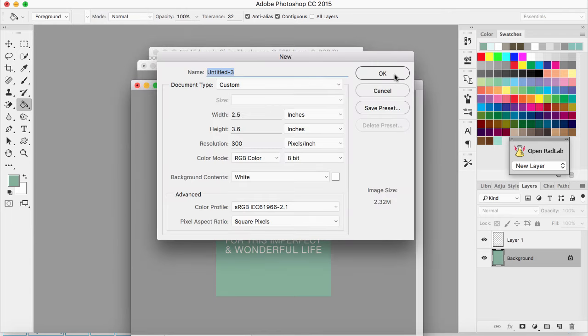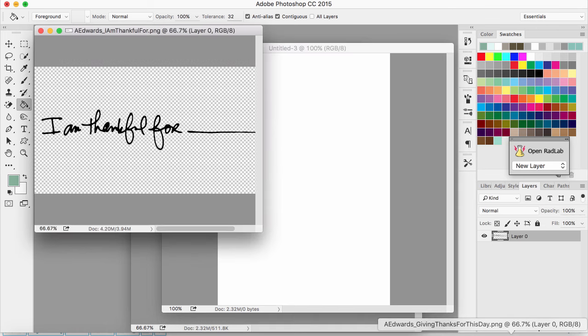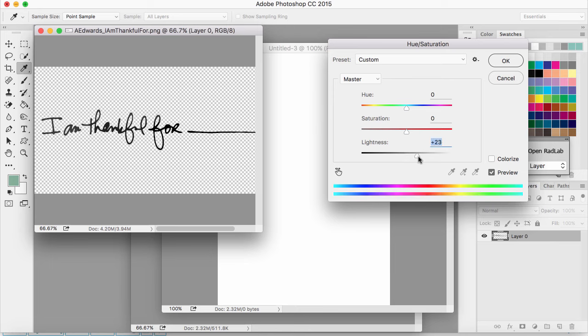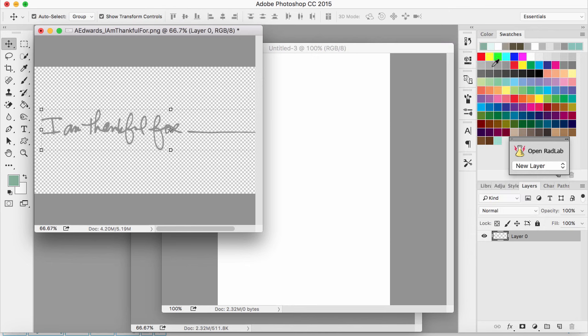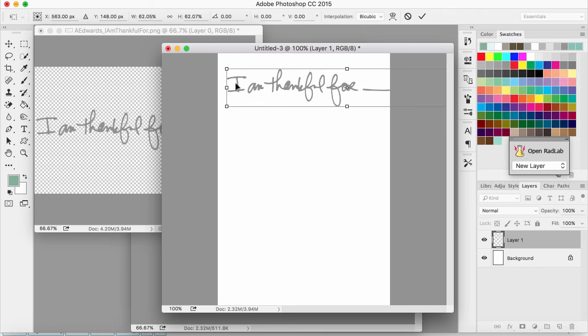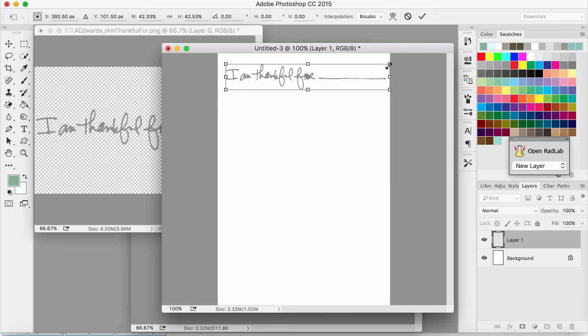Now I just have one more card to create — the 'I am thankful for' write-in card. For this one I'm going to leave the card white and change 'I am thankful for' to kind of a gray color. I'll go to Image > Adjustments > Hue/Saturation and move the lightness to make it lighter. Then I'll move it over, size it down, and position it at the very top of the card so I have room to write what I'm thankful for right below it.